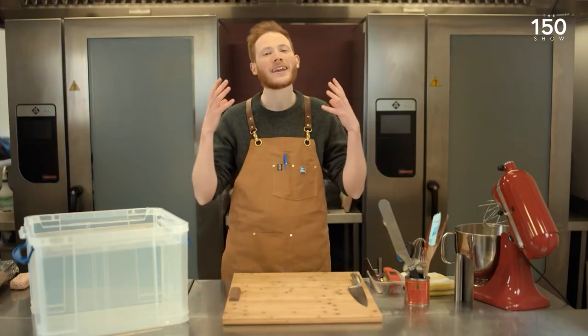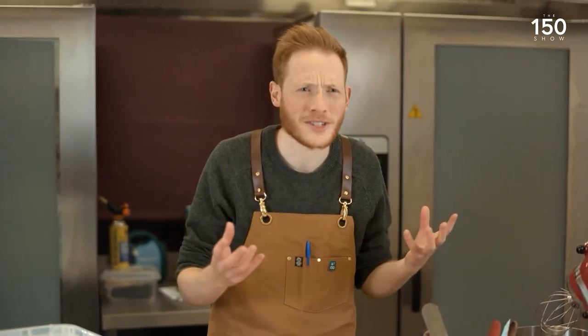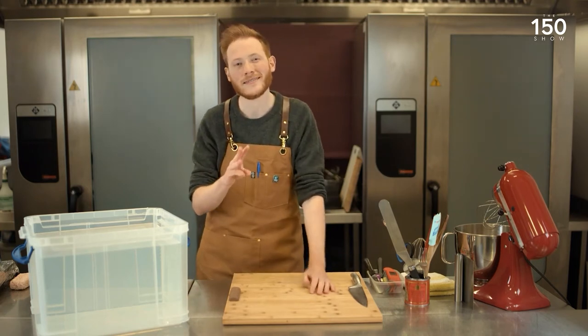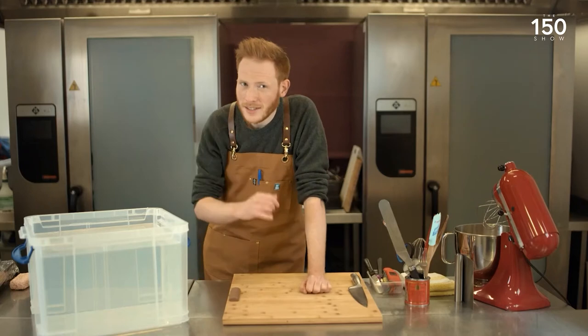What have you got planned for us today? So today I'm going to be looking at mechanical engineering and specifically how I can make a boat totally edible — something that might be able to sail across a lake on your table and deliver some delicious goods. And I'm going to show you how to make one at home. As far as I'm concerned, there are three things needed to qualify as a boat: it needs to be waterproof first and foremost, it needs to be buoyant, and it also needs to be stable. So let's look at those in turn.